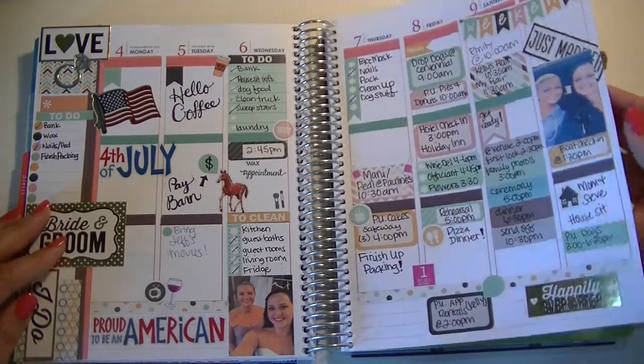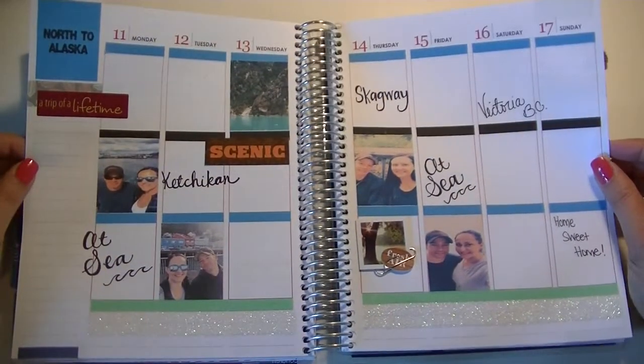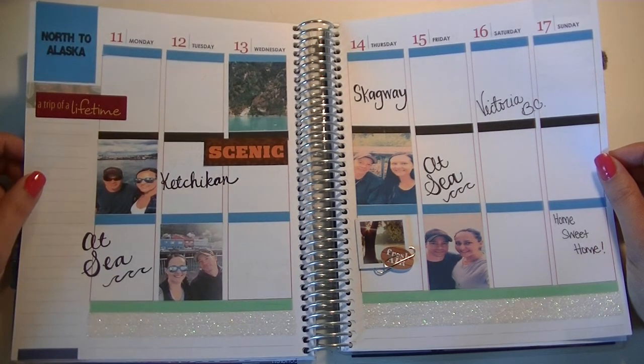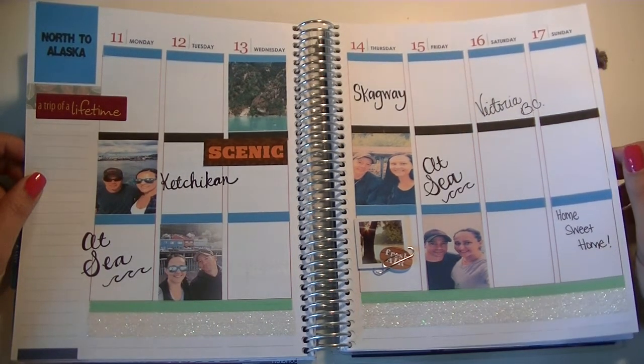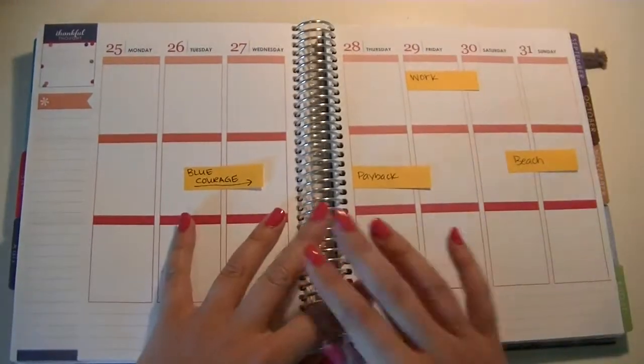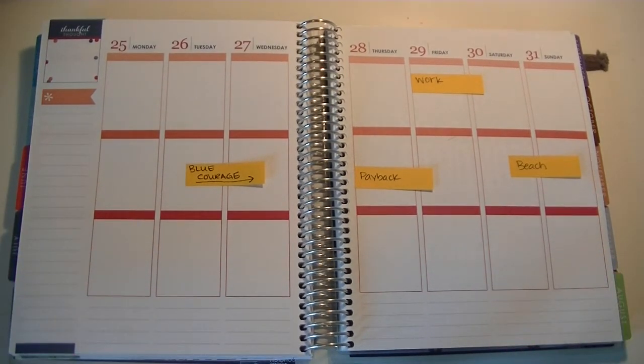I do have some pictures of me and my husband now, but they're not finished processing with my photographer yet. But I did have a chance to put in our cruise to Alaska photos. I just put a couple in here as the week went on — really nothing was planned in there. I just wanted to document what we did that week and put in some cute little photos.